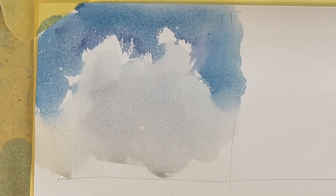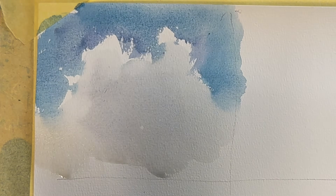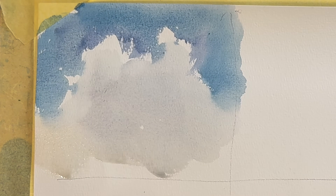Rules are meant to be broken — we don't always do it that way. But in classical watercolor, the old masters worked this way: they left the whitest part for highlights or for any object in the painting that needs to appear as the brightest white.